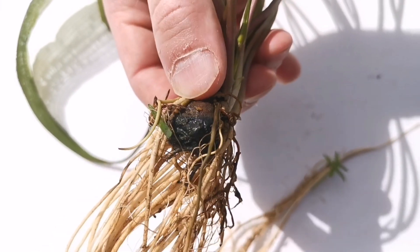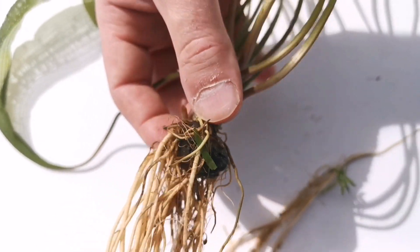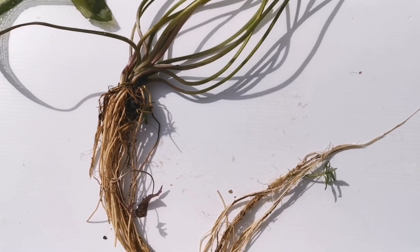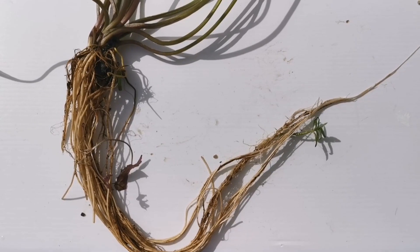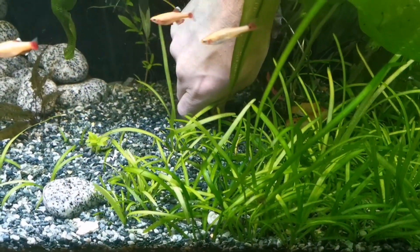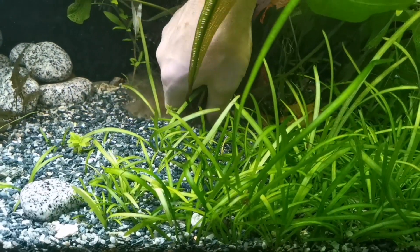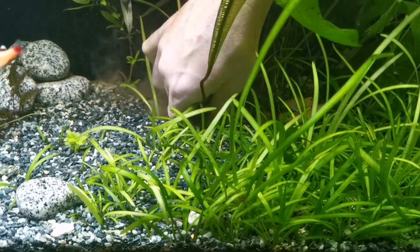They are bulb plants, and when you get the bulb you only bury it halfway in the substrate — leave half of it sticking out. You can use a stone or two to keep it in place if you need to. Then it sends out these gorgeous roots.